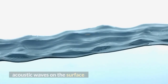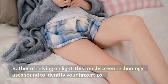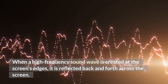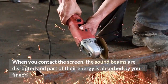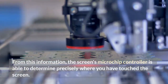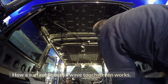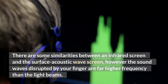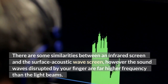Surface Acoustic Waves. Rather than relying on light, this touchscreen technology uses sound to identify your fingertips. When a high-frequency sound wave is created at the screen's edges, it is reflected back and forth across the screen. When you contact the screen, the sound beams are disrupted and part of their energy is absorbed by your finger. From this information, the screen's microchip controller is able to determine precisely where you have touched. There are some similarities between an infrared screen and the Surface Acoustic Wave screen; however, the sound waves disrupted by your finger are far higher frequency than the light beams.